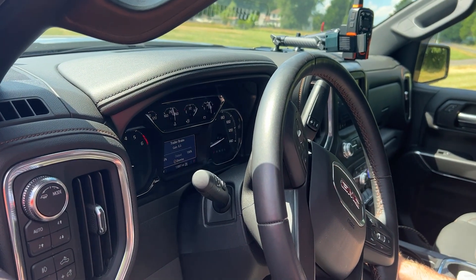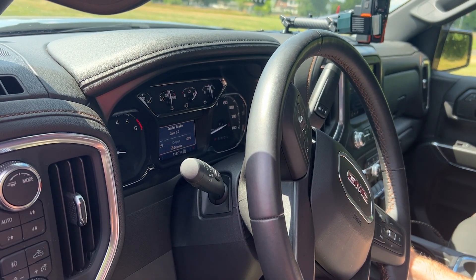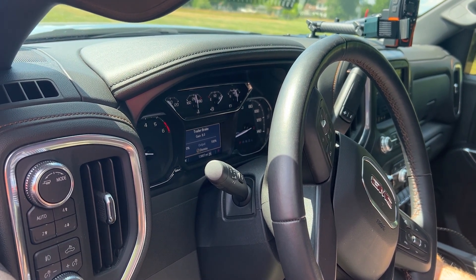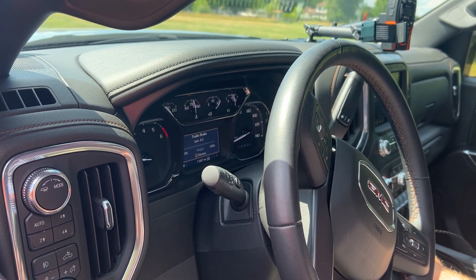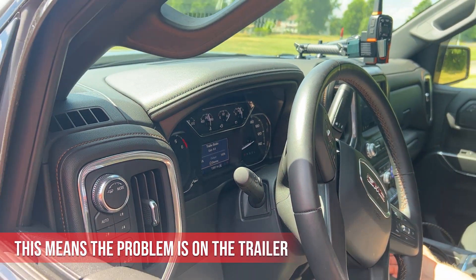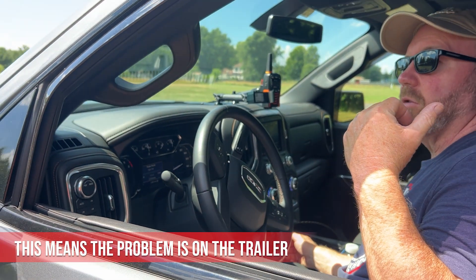The gain doesn't matter when you're using the slide — it's only based on when you step on the pedal, how much brake it's applying. Nothing going there — nothing. So that means it's definitely trailer side.